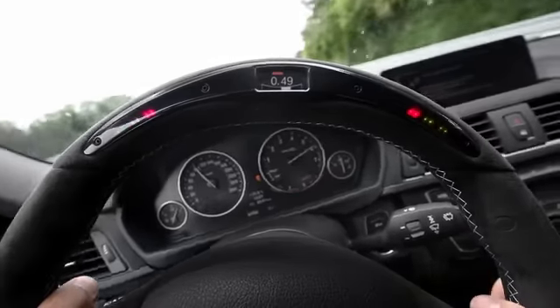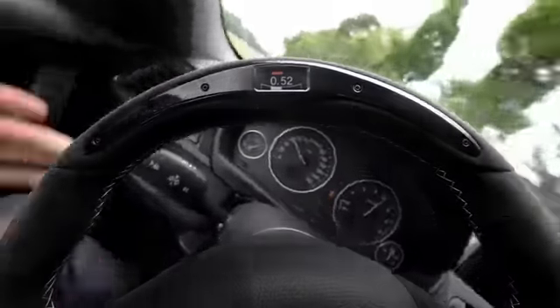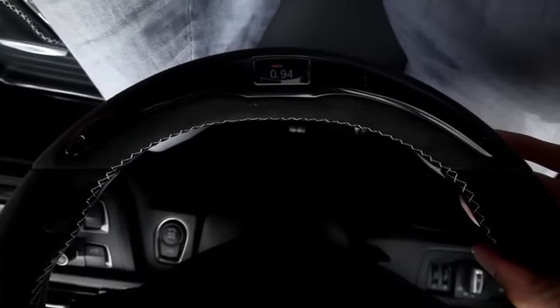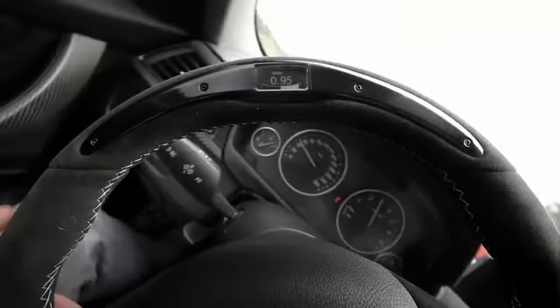Very helpful to stay concentrated. I like the g-meter and the gearshift indicator — great features. And the Alcantara cover goes all the way around and makes the wheel so handy and easy to grip.